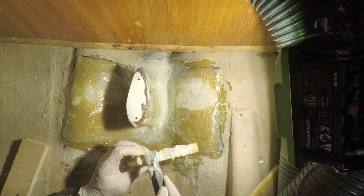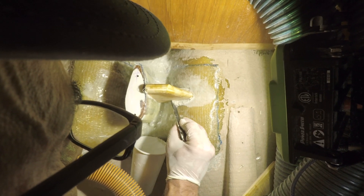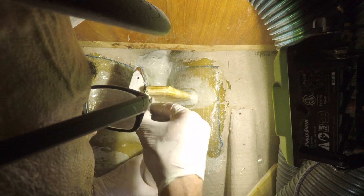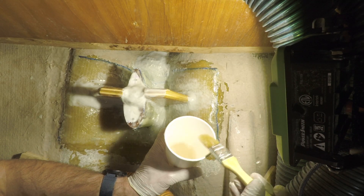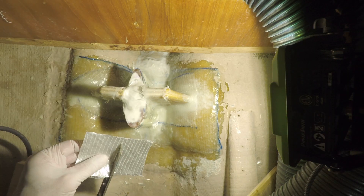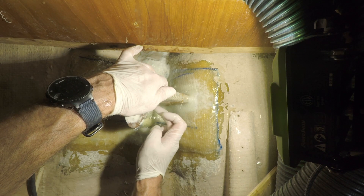After the base laminate was finished, I attached the knees with a thickened mixture of epoxy and fitted the edges to produce a smooth transition where two surfaces met at right angles. This prevents the glass from tenting over the transition, resulting in a stronger structure. I like to apply the cloth over the filleting material while it is still wet, assuring a chemical bond between the two. For this reason, I performed the whole laminating process in a single session.